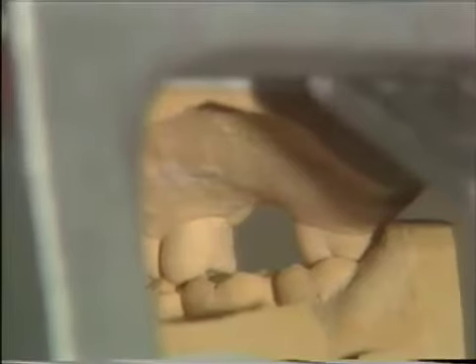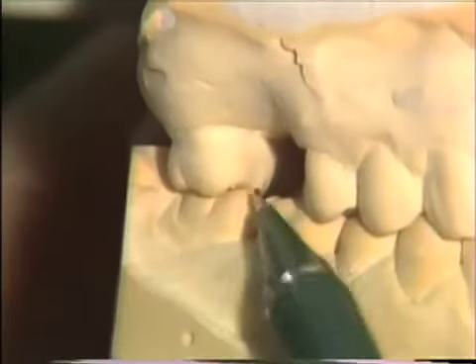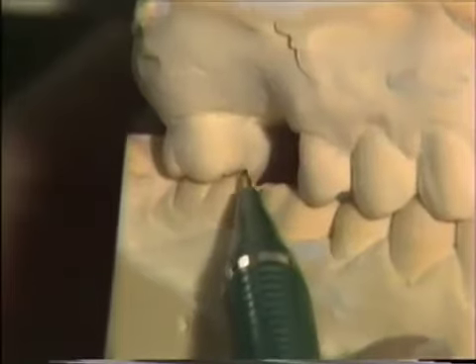We're going to place a rest on the distal marginal ridge. You'll notice that there is space on the distal marginal ridge, so very little preparation has to be done on the marginal ridge of the maxillary bicuspid. However, the maxillary molar has very tight interdigitation. I'm going to turn this model around so you can see that from the mesial buccal. You'll notice that the way the lingual cusp and the mesial marginal ridge are on the model — when you look at it from the mesial buccal — it's quite tight there, so we're going to have to do a little bit of relief to make the rest on that marginal ridge.